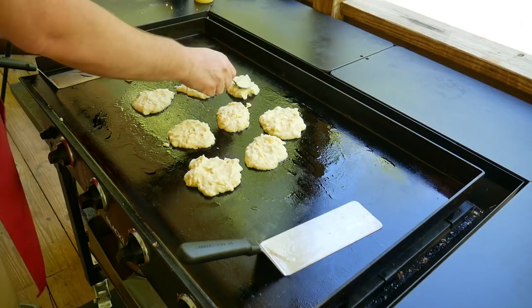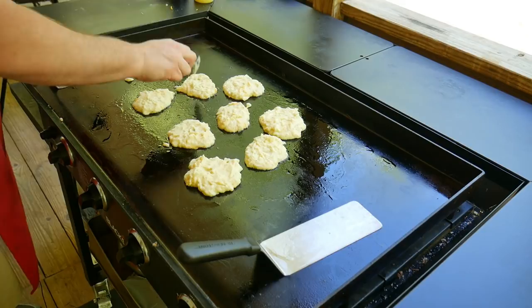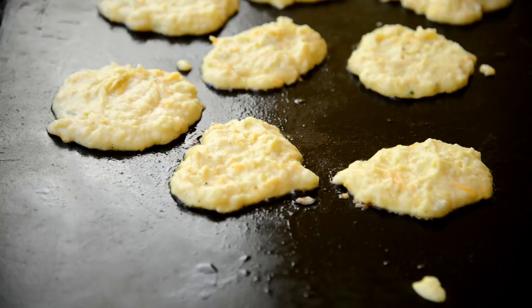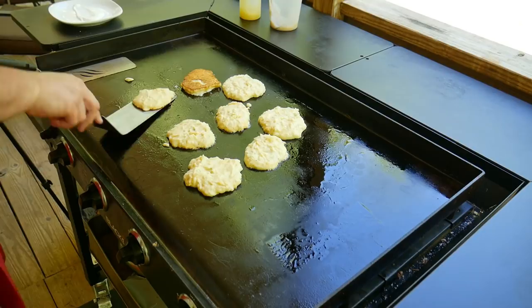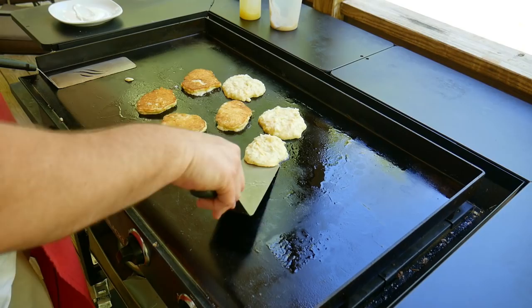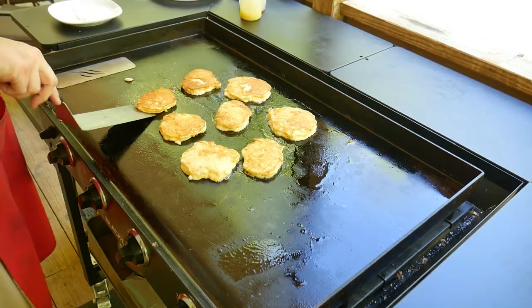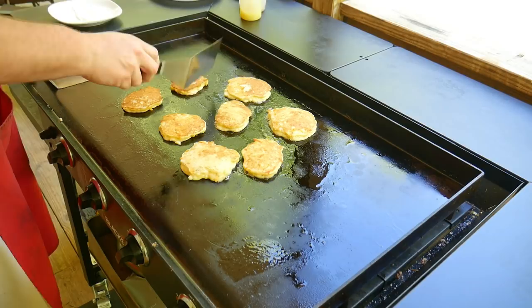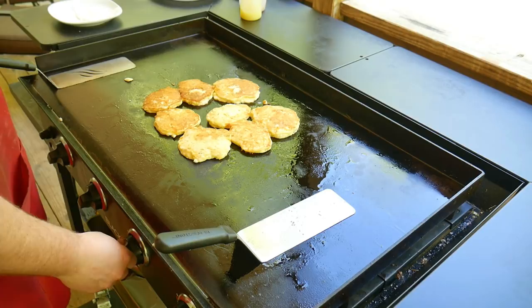Room for one more. Let's see where we're at — oh yeah, those look pretty! These are looking really, really good. Just going to cook these for a little bit longer to get a little bit more color on them, and we'll be done.